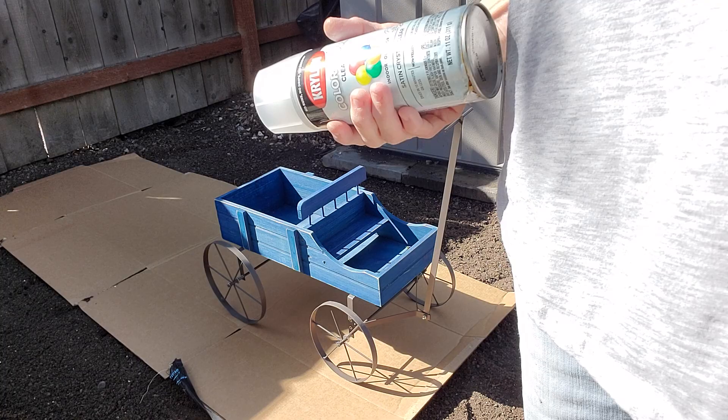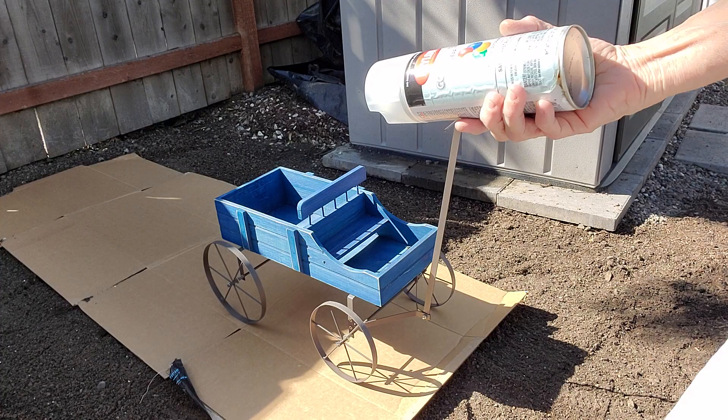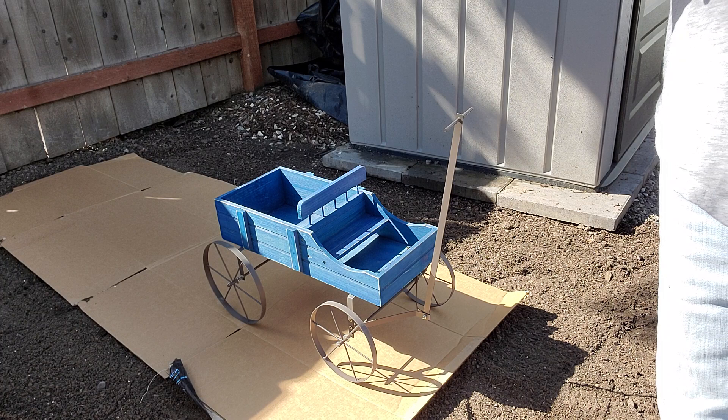And then I can put that on the stove as well. So what I'm going to do is I'm going to paint my sweet little wagon — well, not paint it. I'm going to put a clear protective coat on it, even though I do not leave my cute little wagon out in the wet weather.